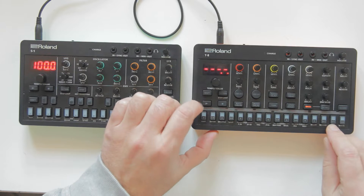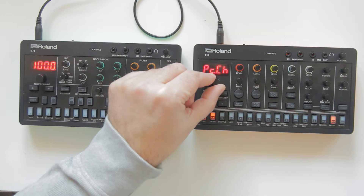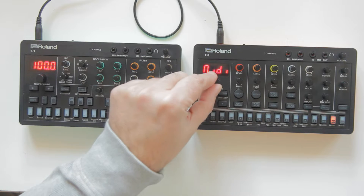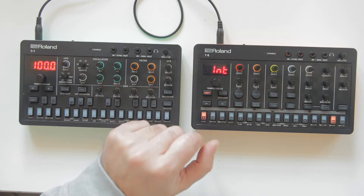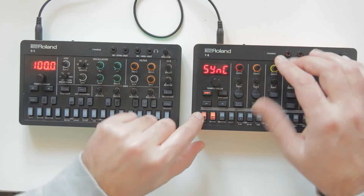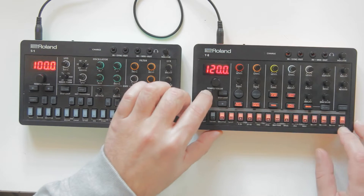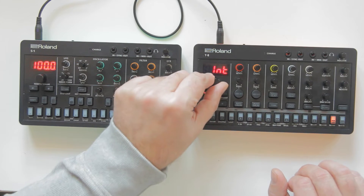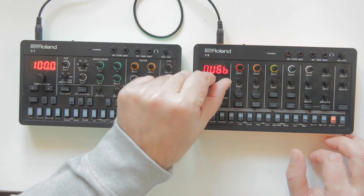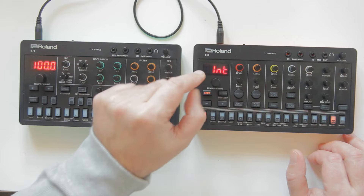In the T8 menu, you have a sync option set to auto. The options are: internal - it always follows its own tempo regardless of what's plugged in; MIDI - that's what we are doing; and USB. My advice is to just leave it in auto.